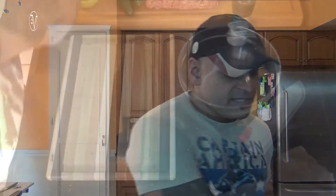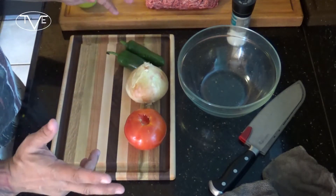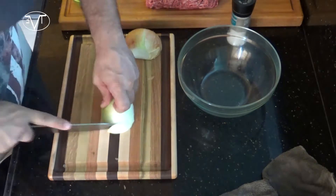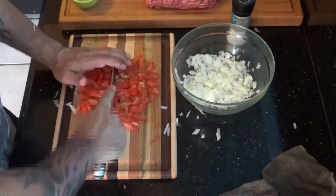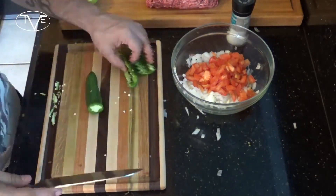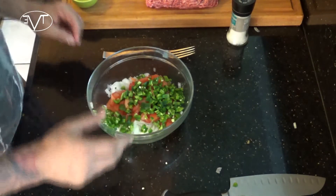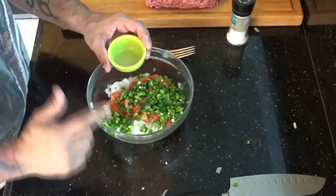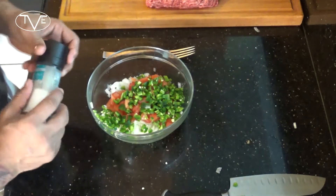For this taco burger, I'm starting with the toppings. The most important is a fresh pico de gallo. For this, what I'm going to do is dice up one tomato, one onion, and a couple of jalapeños. Then once I have everything all chopped up, I'm going to take about one and a half teaspoons of lime juice and then some salt and mix this together.